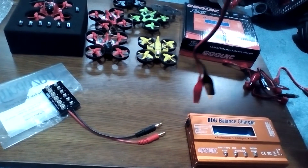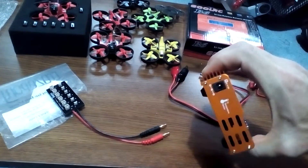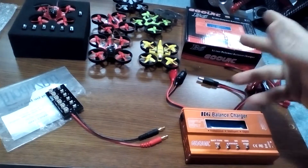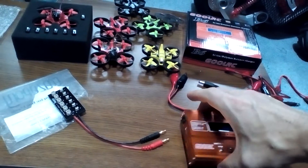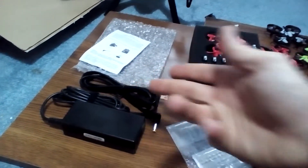It did come with an alligator clip adapter, which I tried on my Dremel and it said too low voltage. A review I watched said that's a common plug, so I decided to search around my house. The only other plug that fit was my laptop, but my laptop was putting out too much voltage. So I had to order a plug, and yesterday — bam — one day shipping, it came in. So now we're good to go.